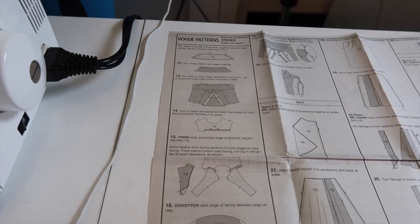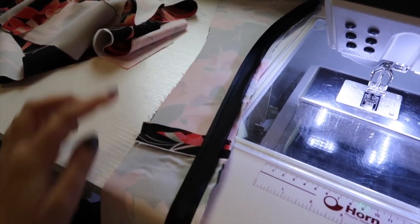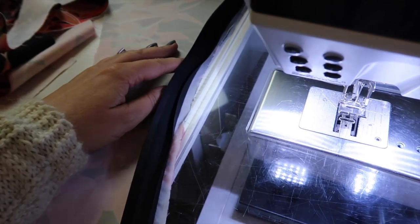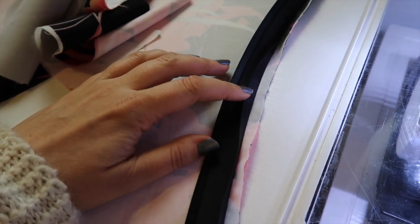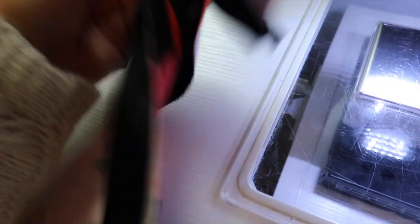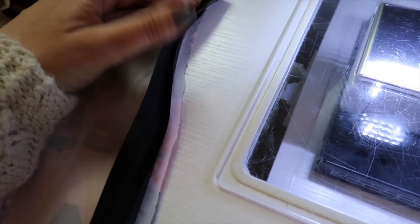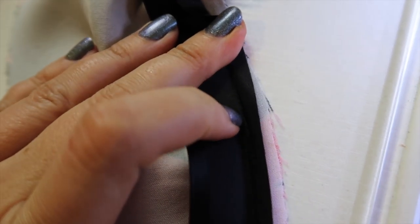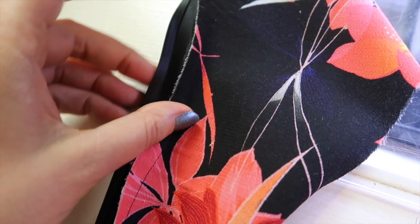I've sewn the front bodice facing to the skirt facing at the waist seam at five-eighths of an inch, and now I'm finishing the unnotched edge with bias binding. You can also use overlocking, zigzag stitch, turning and stitching down, or pinking shears — but I prefer bias binding. I've sewn the binding with the right side of the binding to the wrong side of the fabric and stitched in the ditch.